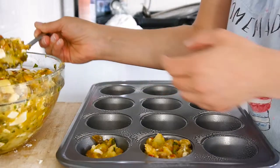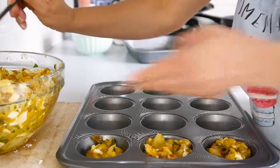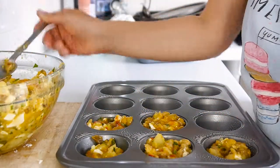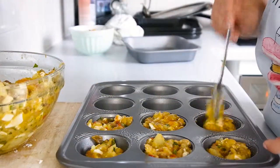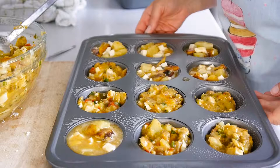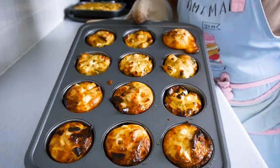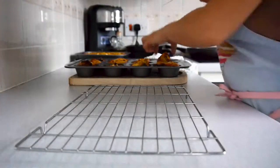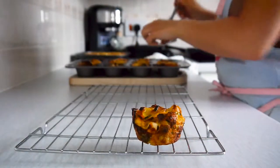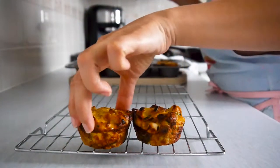When the mix is done, add it onto a well-buttered baking tray. I made them in a muffin tray because it's easier to take them as finger food to a picnic, but it can easily be done as one single tortilla. If you're making them in a muffin tin, bake for 20 to 25 minutes at 200 degrees Celsius. If you're doing it as a single tortilla, bake for around 35 to 40 minutes. When done, put them on a cooling rack. This tortilla can be eaten hot or cold, although I prefer to eat it at room temperature or slightly warm.